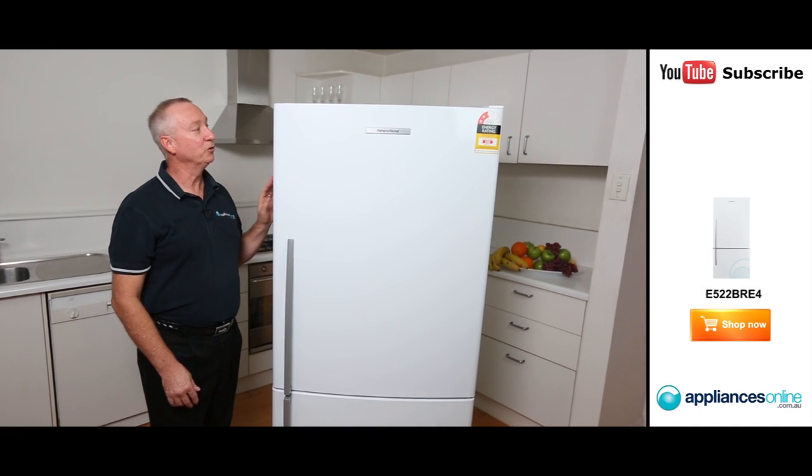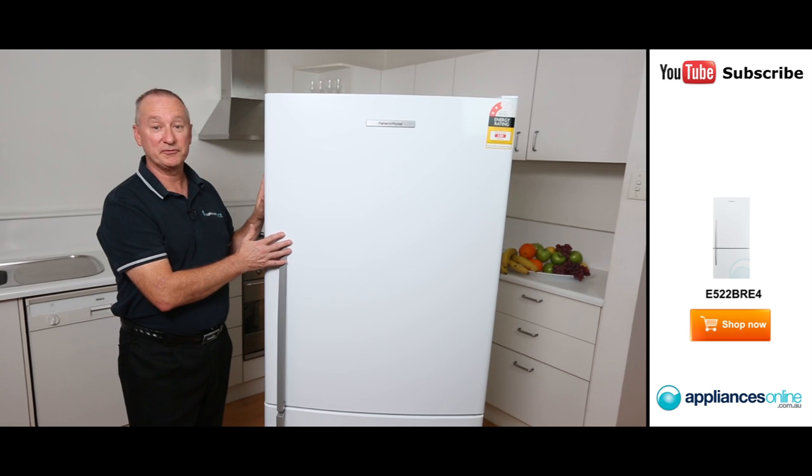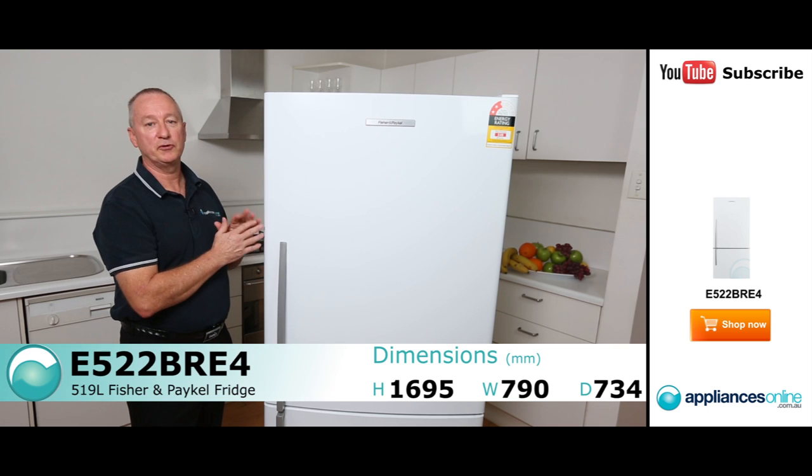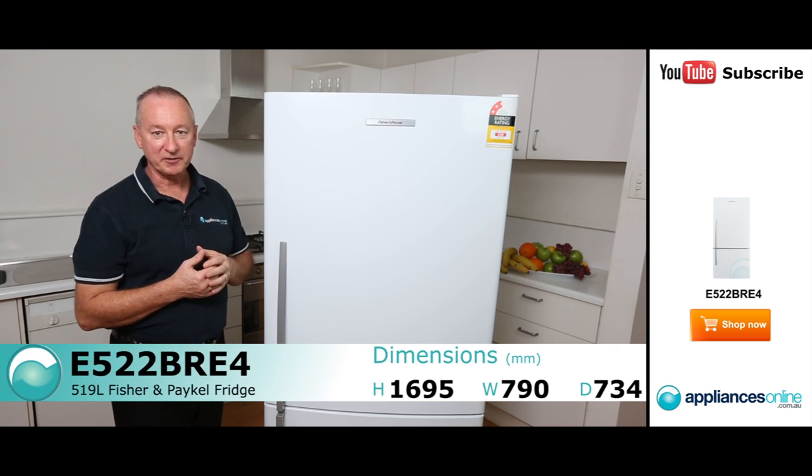Hi, I'm Colin from Appliances Online. Today we're looking at the new upside-down fridge freezer by Fisher & Paykel. It's a 519-litre, totally frost-free model, made in a new Thailand factory.